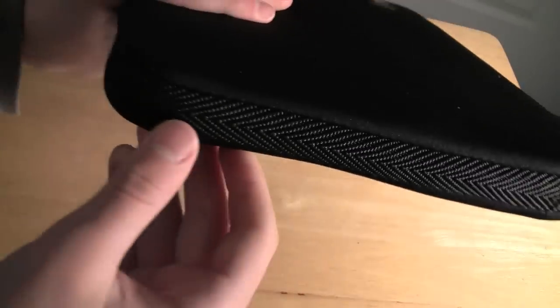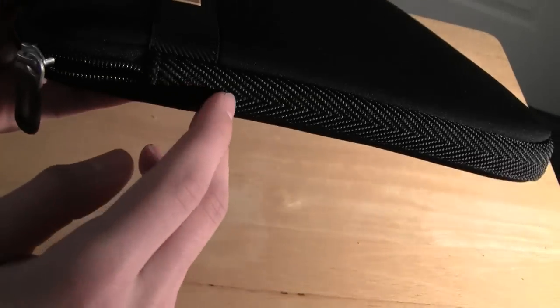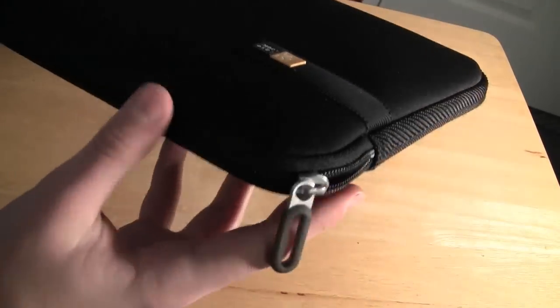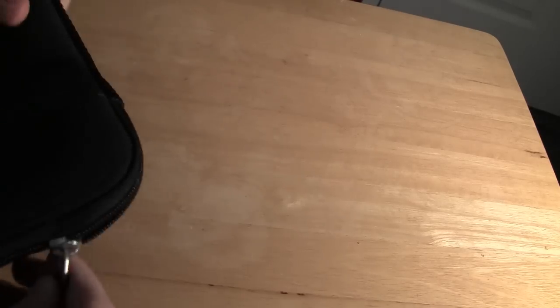So to the side you can see this is the Case Logic sleeve itself. Right off the bat I can tell it's pretty thick — definitely feels like it's got some protection in there. On the sides it's got kind of a nylon texture, and on the top it's got the zipper going up the sides ending right here and here, with a little zipper pull and the Case Logic logo.